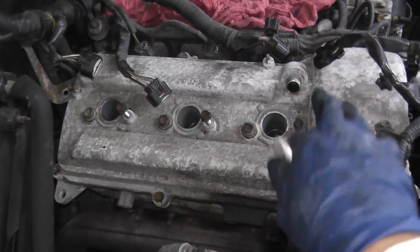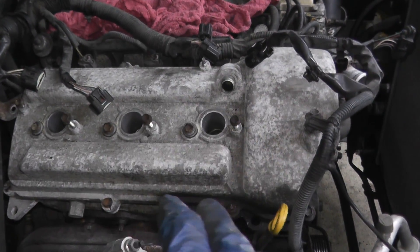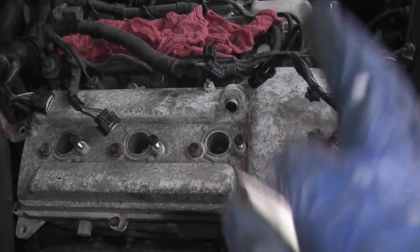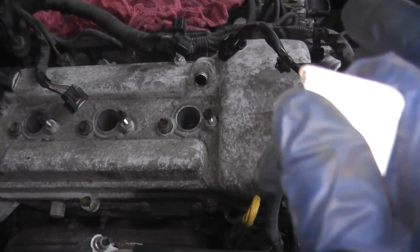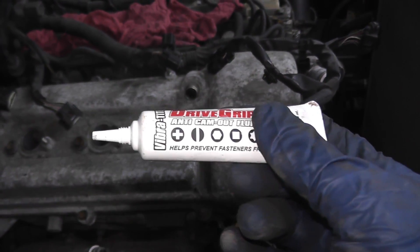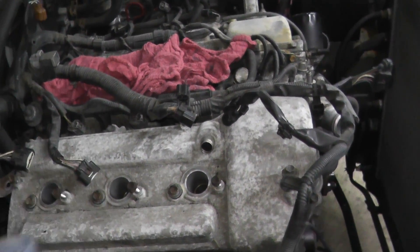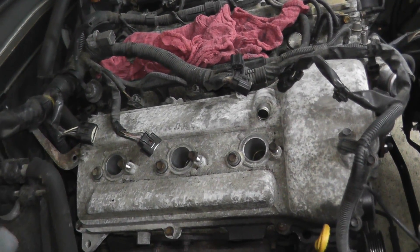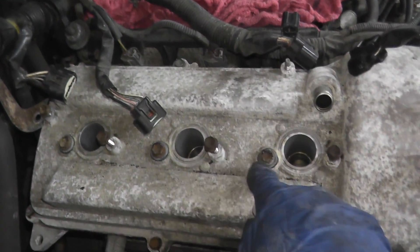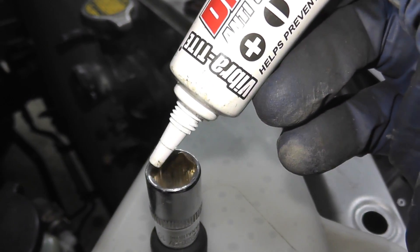It looks like we have 12 fasteners holding down each valve cover. I did scrape off any surface rust with a wire brush. Before we attempt to remove these fasteners I'm nervous — I don't want anything to strip. This is something I've shown before, very similar to what airplane mechanics use. It's essentially a solution with metal flakes inside, and that provides higher gripping power so these do not strip. I placed a little bit around the fasteners and also inside the socket for as much grip as possible.